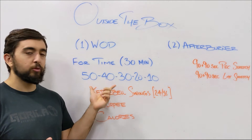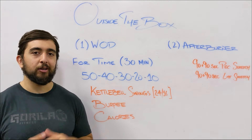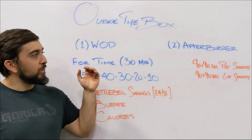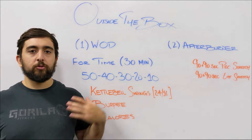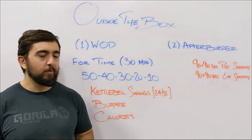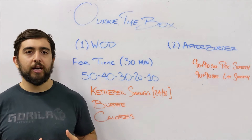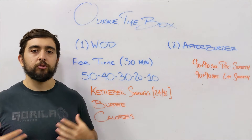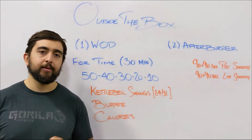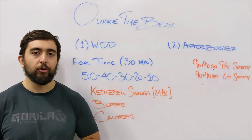The first two movements and the big sets at the beginning will be slow, but then you'll be able to pick up your pace after that. For the afterburner today we're just going to stretch it out with the pec stretch and the lat stretch. Try different styles, move around, and really breathe in each of those positions.